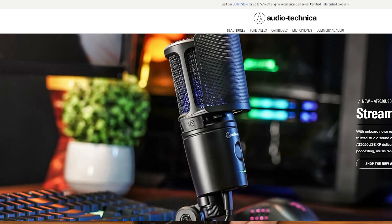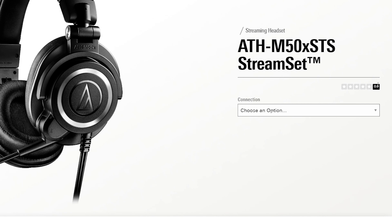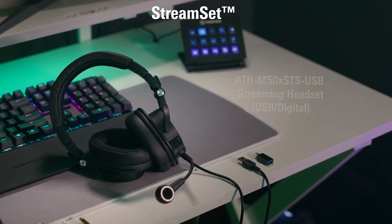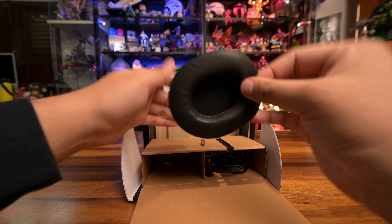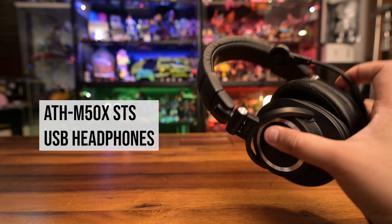Before you even get the box for the ATH M50X STS streamset, you're faced with a choice between the USB-A with USB-C adapter, or one with XLR with a quarter-inch adapter version — digital and analog versions basically. We have the USB version, so the box has an extra pair of nylon pads with the leather ones on the headphones, a USB-C adapter, and the headphones.